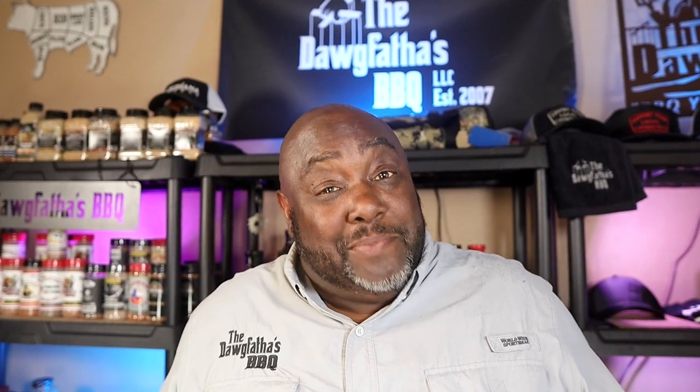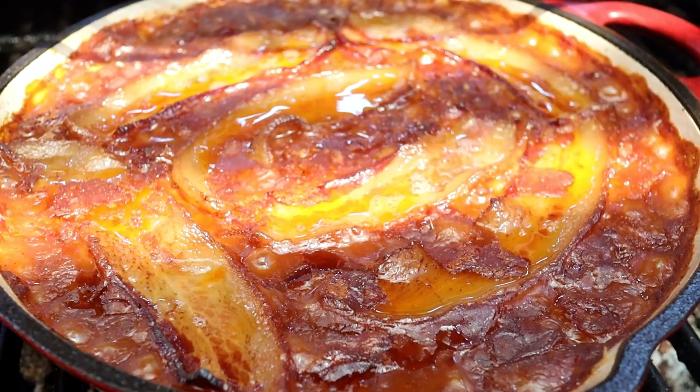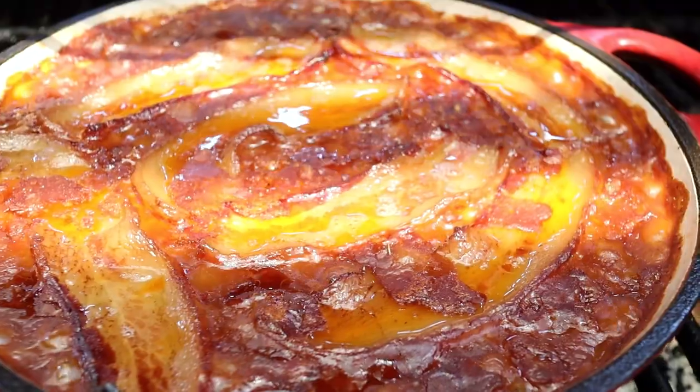Hey guys, welcome back to the channel. I am the Dog Father. I know it's been a while since we put out a video, but we're making one today and I got a doozy for you — we're going to be making barbecue smoked baked beans. Let's get it!